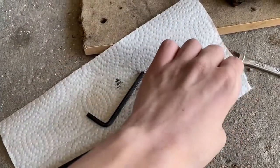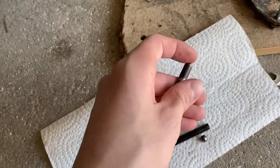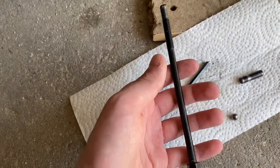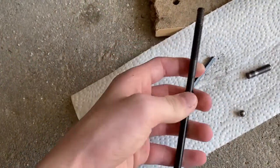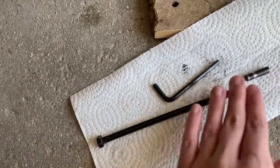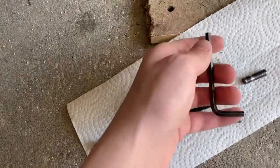The fix — because these wear out — you could probably buy new ones, but I can't find them, and they're going to wear out again anyway. So a permanent fix is to take something harder. I have this old threaded head stem bolt — it's steel — and you're going to cut the threads off.